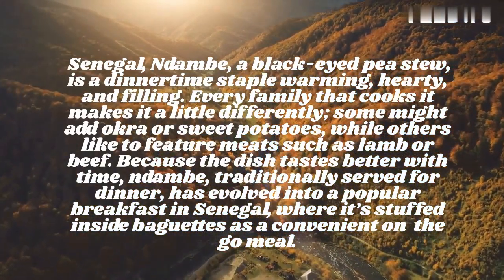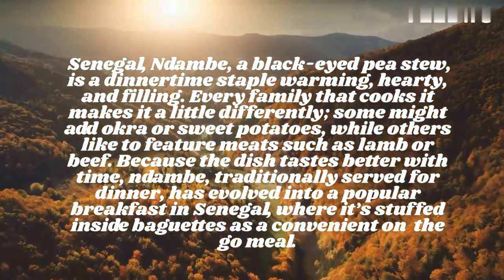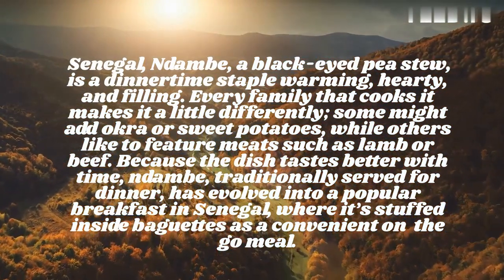Because the dish tastes better with time, dam, traditionally served for dinner, has evolved into a popular breakfast in Senegal, where it's stuffed inside baguettes as a convenient on-the-go meal.